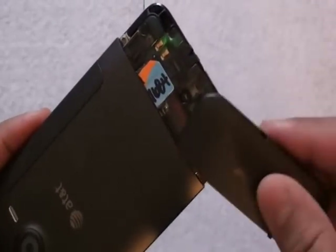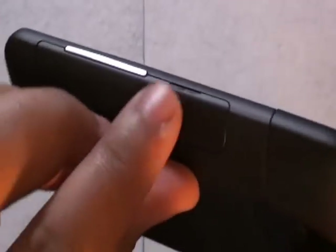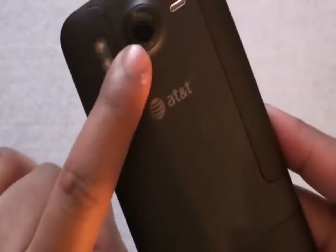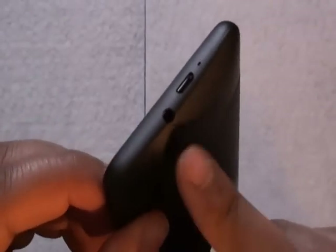We have our volume rockers on the side. On the back, there's a new design — a slot that slides open and reveals our SIM card and micro SD card slot. There's also a second opening that pops open for inserting the battery. We have an 8 megapixel camera, speaker grille, and dual LED flash on the back. There's a micro USB port for charging and a 3.5 millimeter headset jack at the bottom.